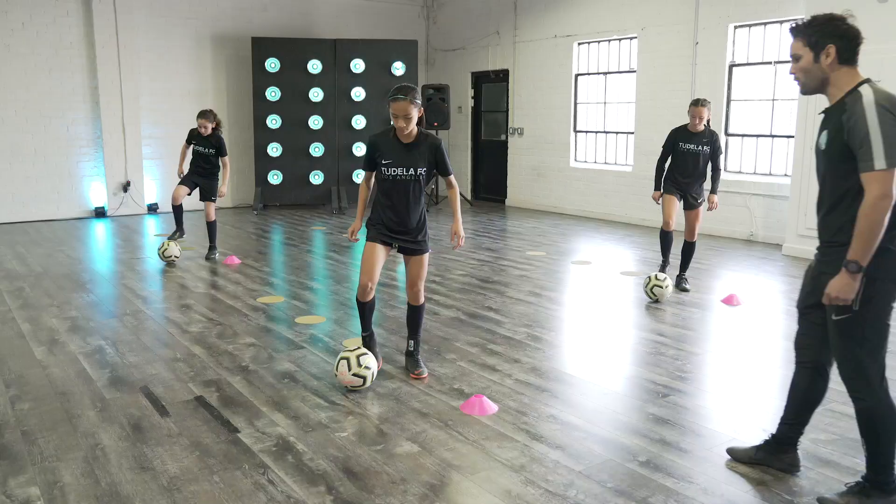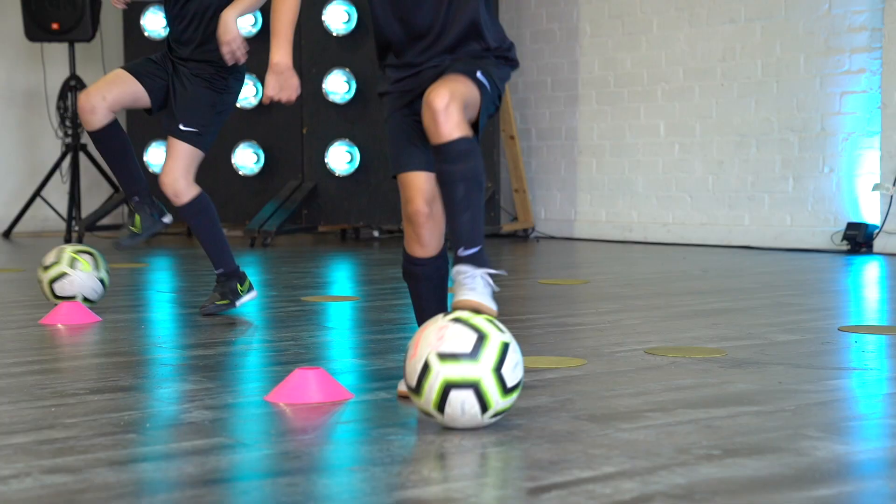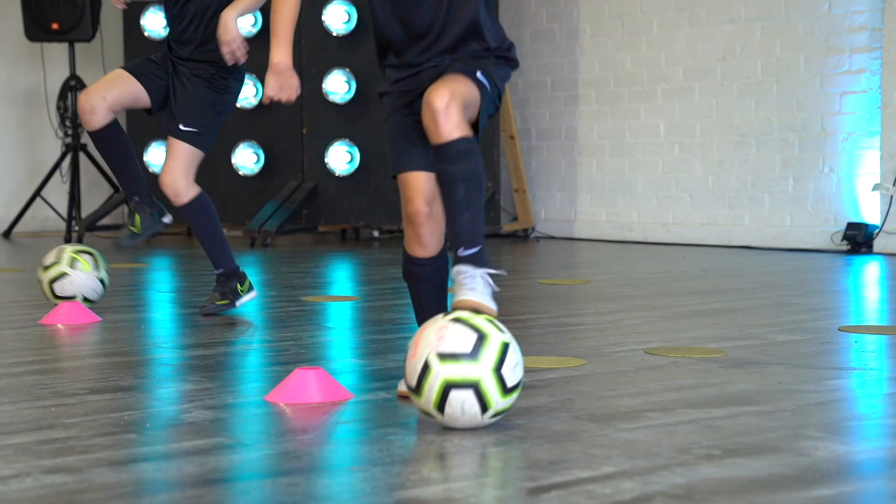Here we go. Ready — and go. Light on your toes. And relax. We'll be right back.